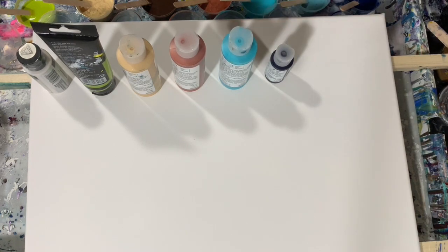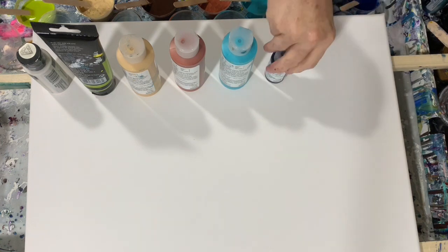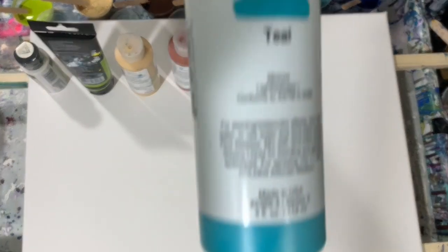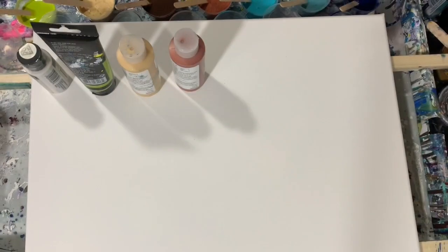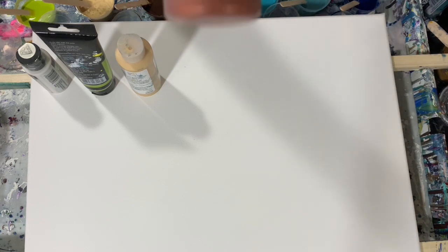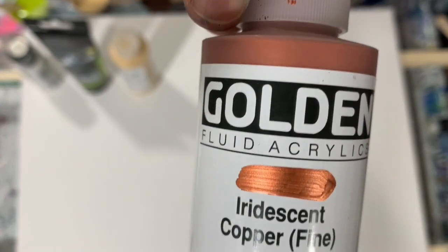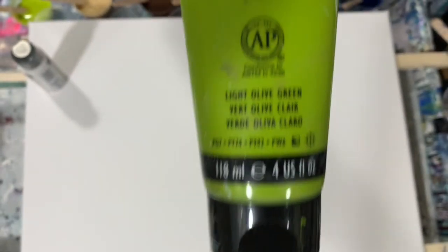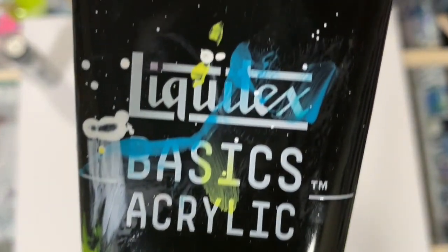My next color is the Folk Art Color Shift Blue Flash. Then Golden Fluid Acrylic Prussian Blue, and Golden Fluid Acrylic Teal — I'm using a lot of Golden paints today. Next is Golden Fluid Acrylic Iridescent Copper Fine, a beautiful copper color. Then Liquitex Basics Light Olive Green, and my last paint is Folk Art Metallic Pearl White.